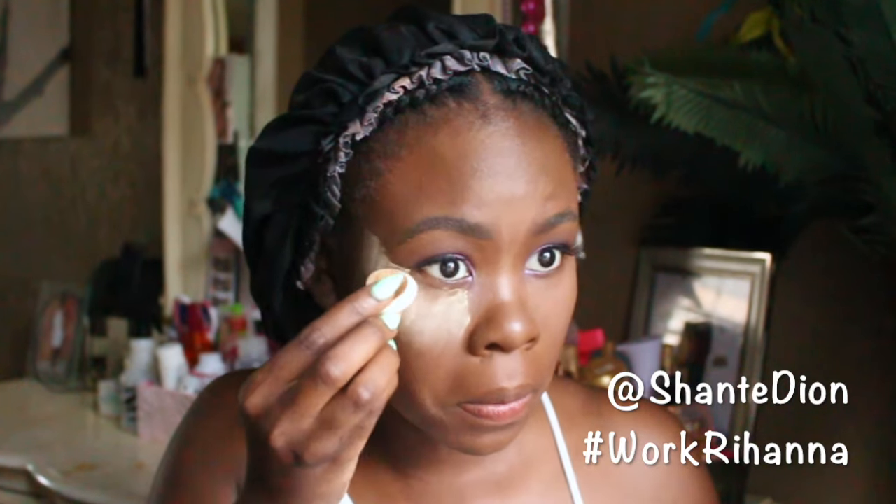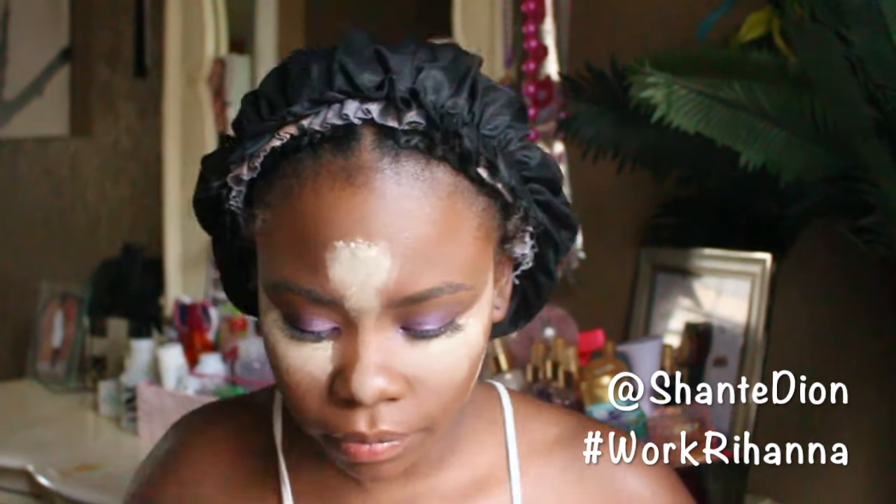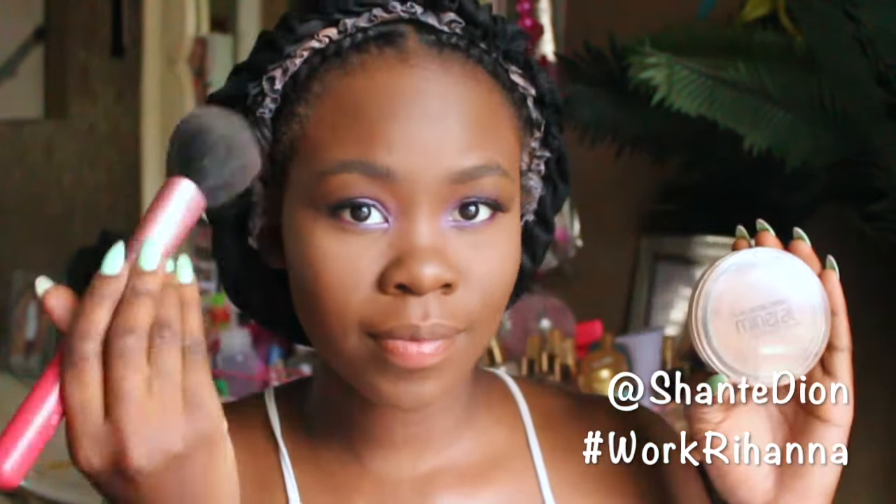Now that I already did my winged liner, it's time to put on my lashes and get the rest of my face done — power of editing! I'm blending out the lower part of my eye and using the same colors I put on my eyelid right onto my lower lash line, because that makes everything look cohesive and come all together.